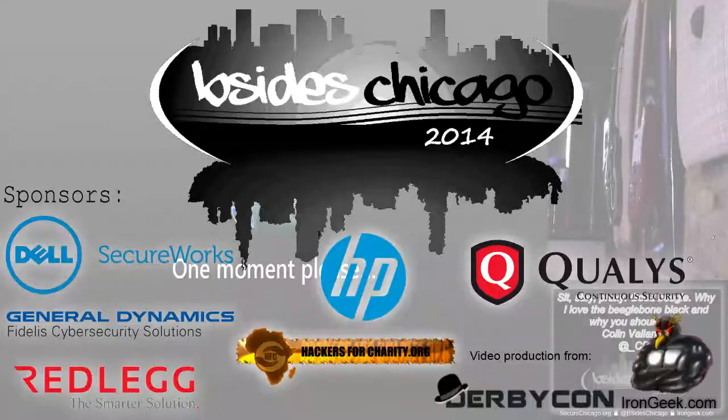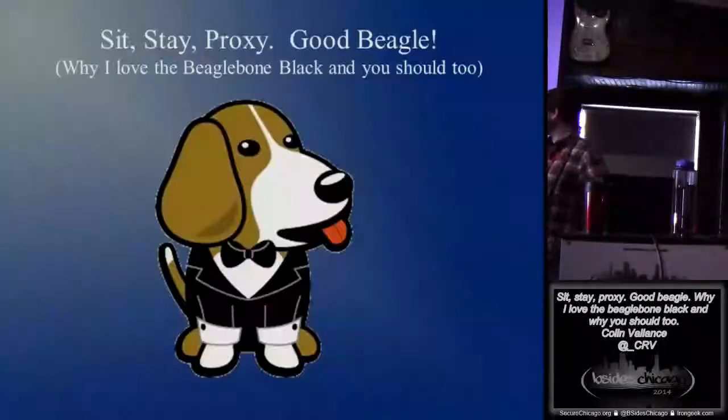Morning, everybody. Welcome to Sit, Stay, Proxy. Good Beagle. Why I love the BeagleBone Black and why you should too.